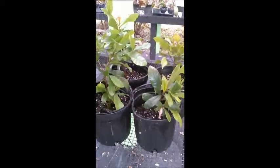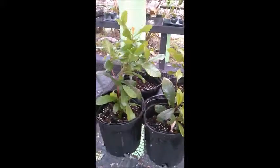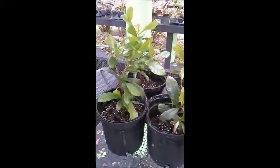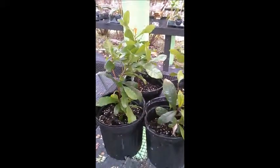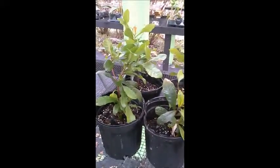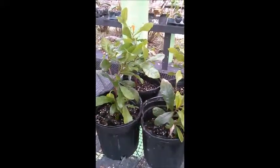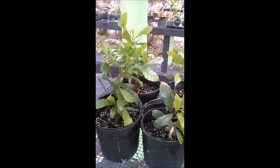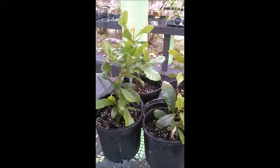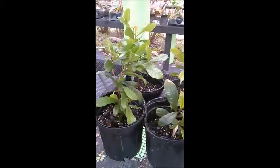This is Pepe's Fruit Trees and I wanted to share some information on organic remedies for insect control. A lot of people these days want to stay away from the nasty chemicals on the market and do things in a more organic way — and that's very smart. A good portion of the problems you're going to encounter can be controlled through organic solutions on the market.